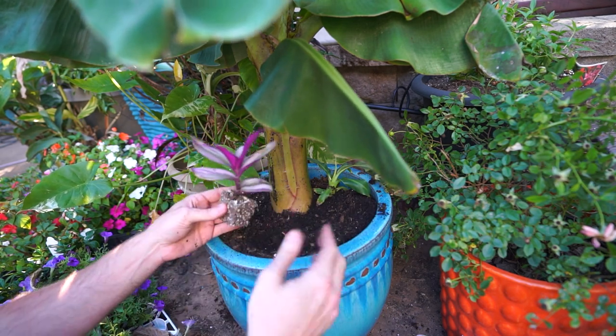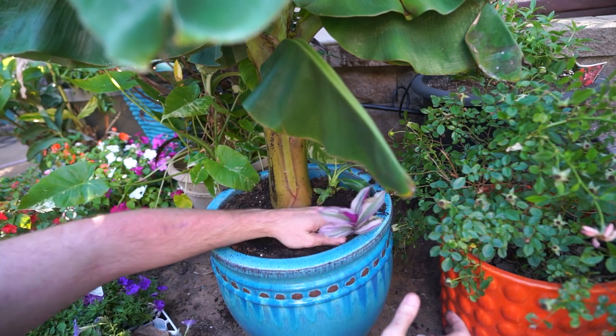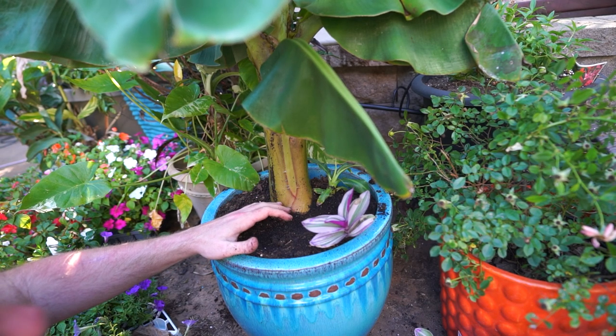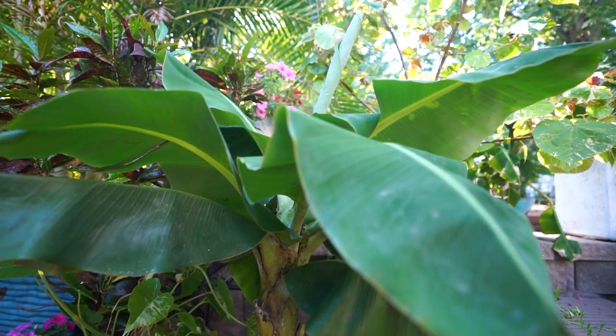This has nothing to do with anything in the video, but I have these Tradescantia — these are Nanouk cuttings I started a while ago. I have like three or four left, so I figured I might as well throw them in here because I think they look nice with this pot. Don't worry about that though; it has nothing to do with growing the bananas.